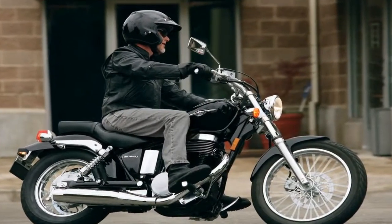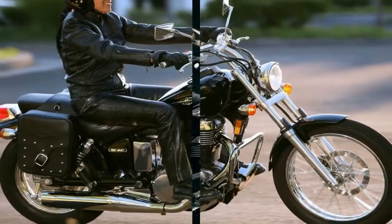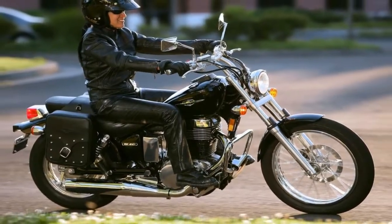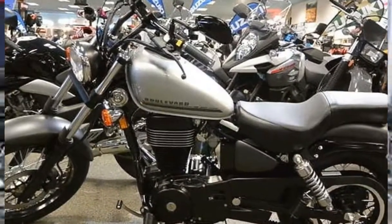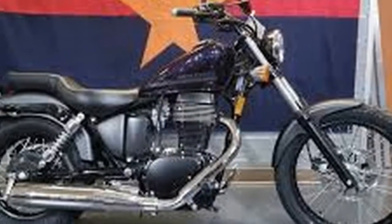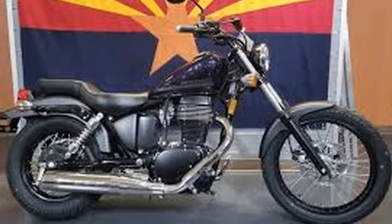Undeniably, the S40 is a budget buy, with its carbureted air-cooled 652cc engine, minimalist running gear including basic suspension, a smallish front single disc and rear drum brakes, and cost-cutting painted surfaces in lieu of chrome.